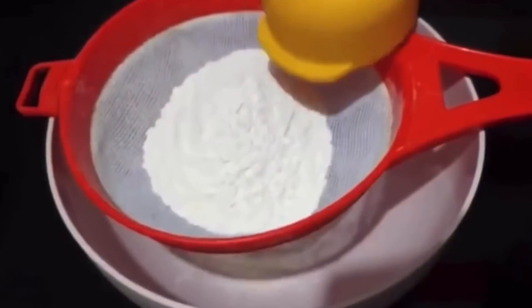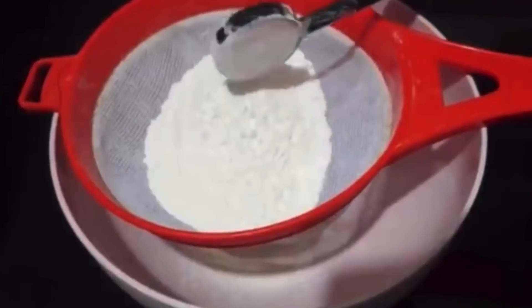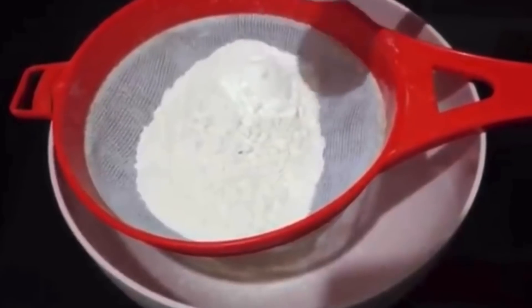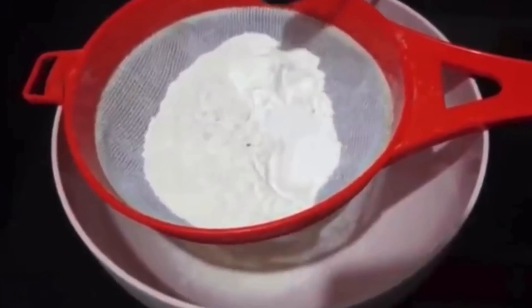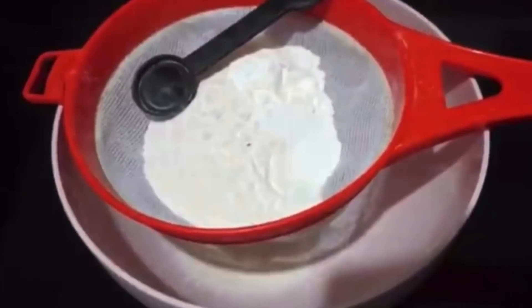Let's start with the dry ingredients. I have a cup of flour, 1 tablespoon of corn flour, and 2 tablespoons of baking powder. It will make a soft cake. If you want to add a boost, you can, but I will not add it in this recipe.